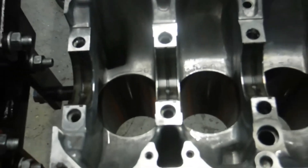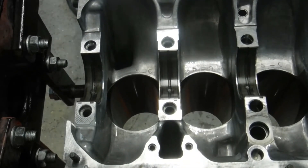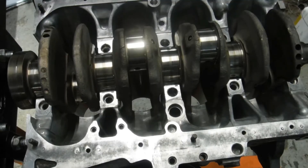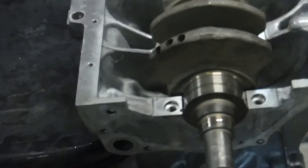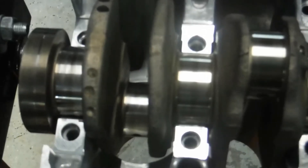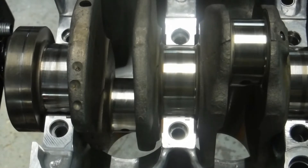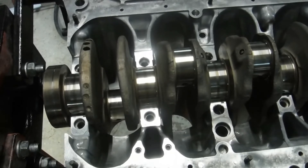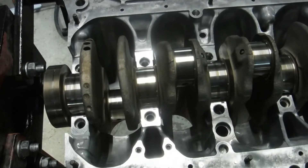We're going to wipe the crankshaft off and lay the crank on there, and everything goes together dry because we're doing a plastigage check on the oil clearances. We got the crank set down in there. The counterweights are pointed up so that the oil holes are not straight up — you want to get a flat piece of plastigage straight across and you don't want an oil galley messing it up. Now we'll get the rest of the main bearings in the crankshaft girdle, same process — slide them in with the tang. We'll set that down and get this thing cranked down.